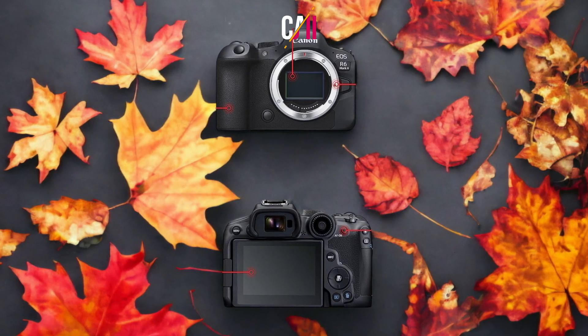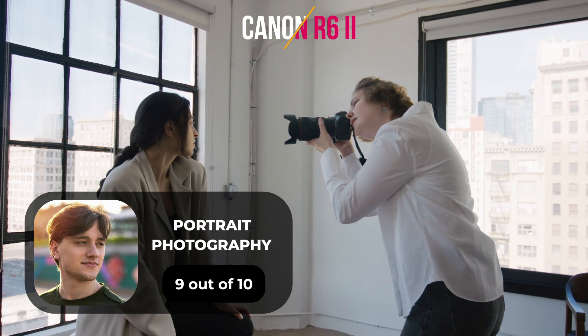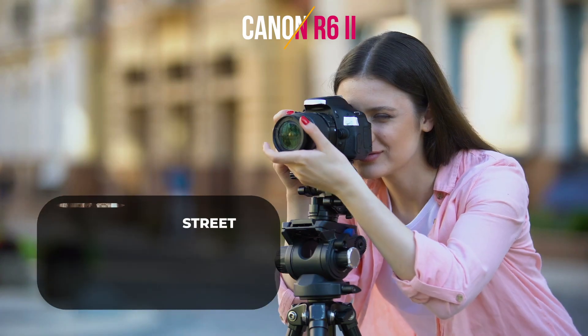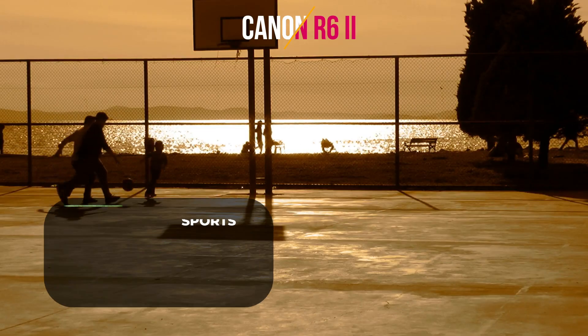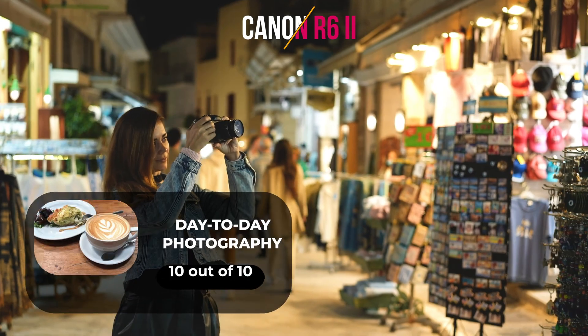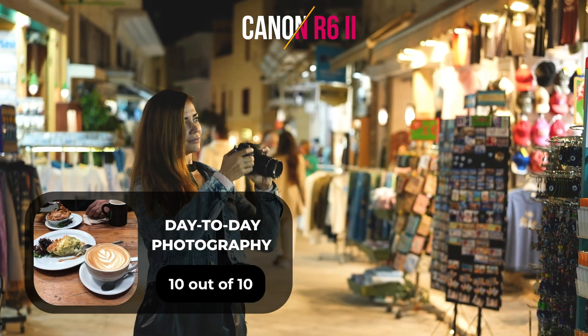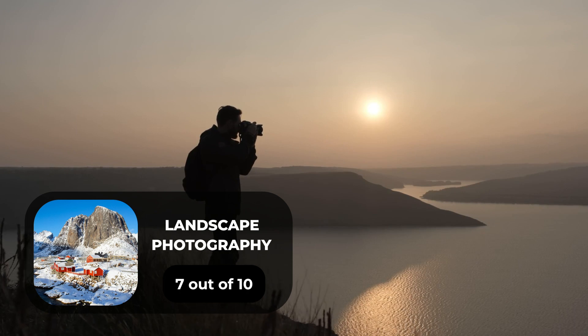Here are our ratings for the Canon R6 II. For portrait photography, a 9 out of 10. For street photography, a 10 out of 10. For sports photography, a 9 out of 10. For day-to-day photography, a 10 out of 10. For landscape photography, a 7 out of 10.